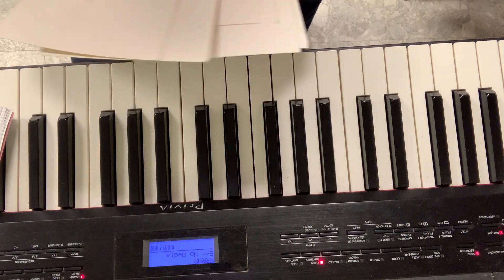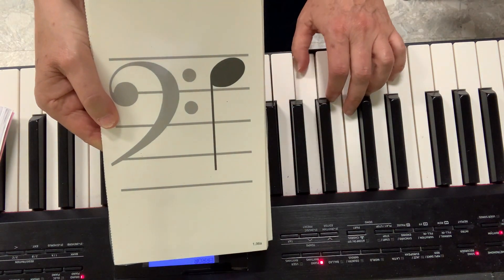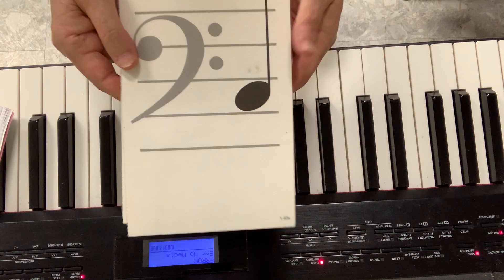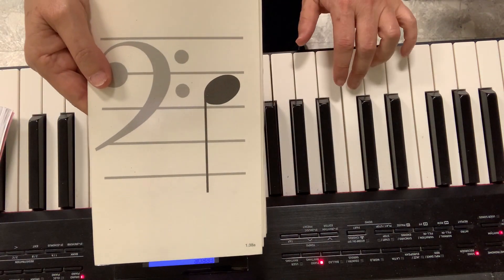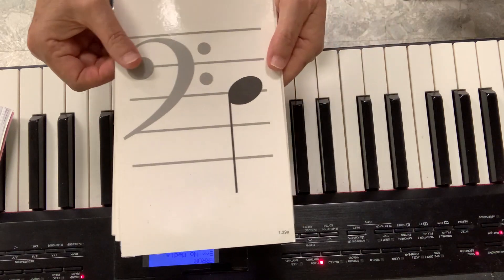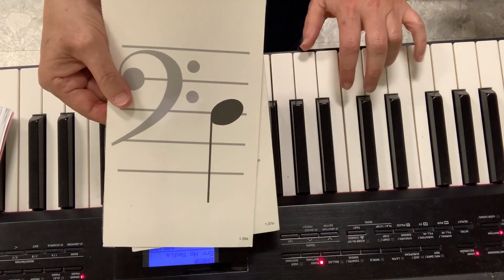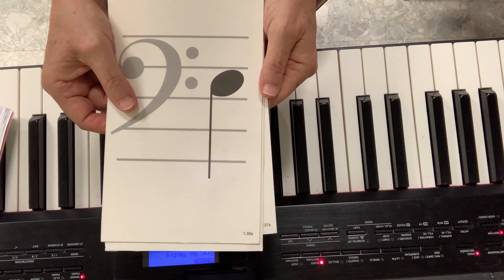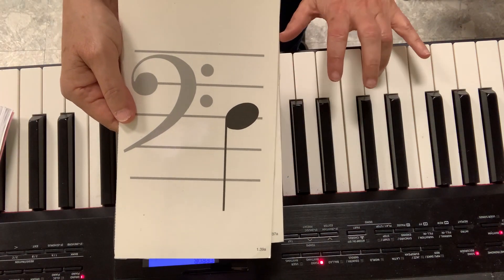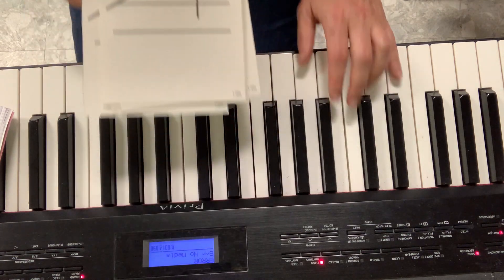I'll just mix them and let's see if you know which one comes out — C, D, E, F, or G. Okay, let's start. Who's that one? G. How about that one? C. E. D, E. F. D. E. D. G, D. E — super tricky.